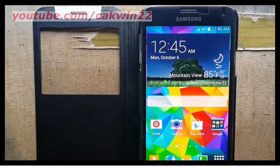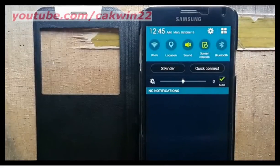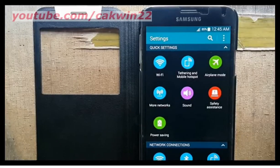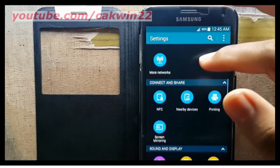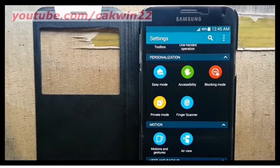To turn on Air Wake Up on Samsung Galaxy S5, go to Settings. Scroll the screen and tap the Settings icon. Scroll down, and under Personalization, tap Accessibility.